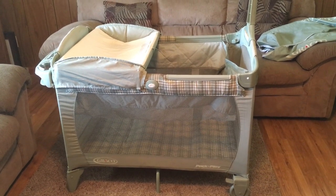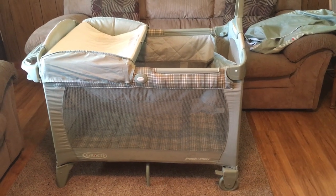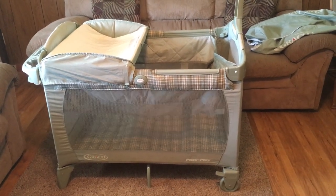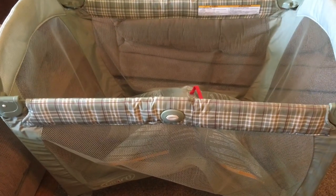I found this pack-and-play for a very good price, and since it is used I want to wash it up. I am going to attempt to get this thing clean. The mat has some kind of cardboard inside, so I'm going to try to scrub it with a brush and some cleaning solution. I don't feel comfortable sticking it in any water like some people have done. Here is the playpen without any of the parts on it.